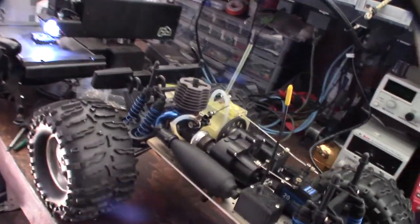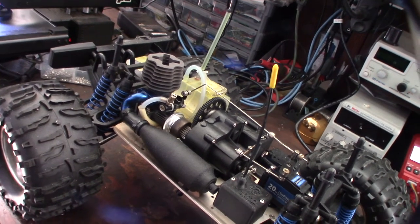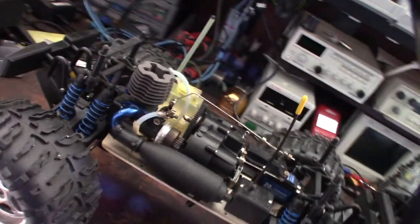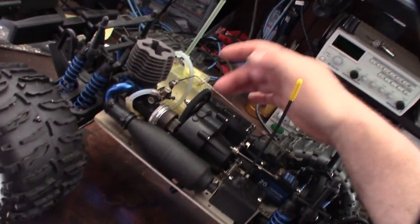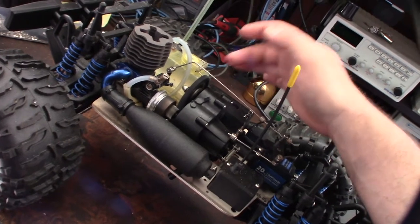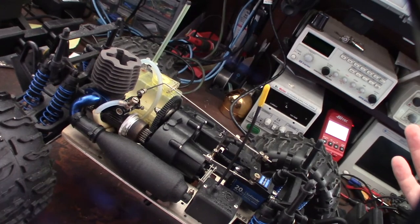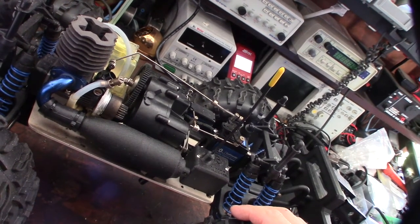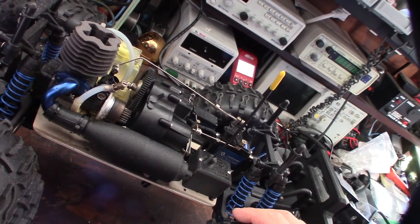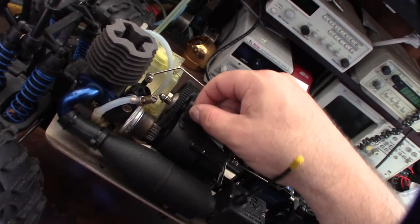Hey guys, so I'm having some issues with this Traxxas T-Max transmission. It's actually not a real T-Max — it's a complete knockoff called a Magic Wheel. It won't shift into second gear. It feels like it's stuck and doesn't have a lot of torque or bottom end. I've tried multiple engines, so I know it's not the engine.